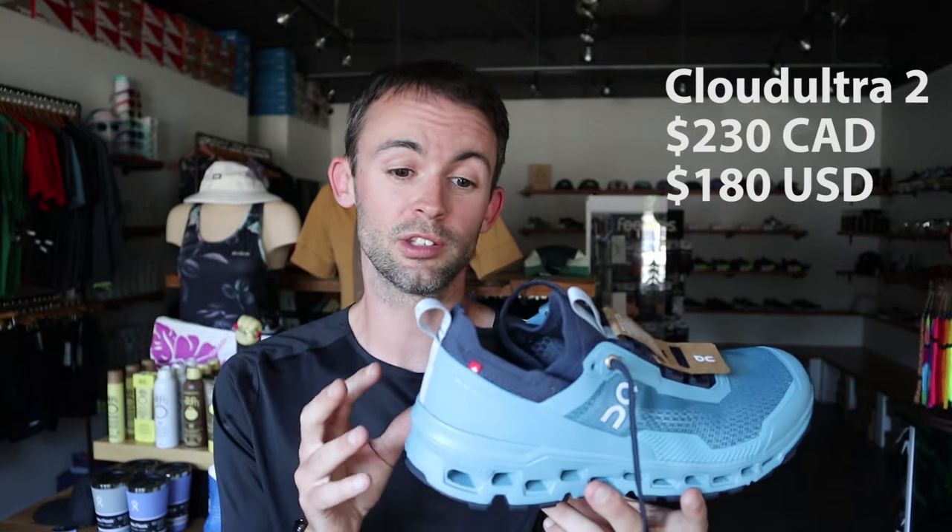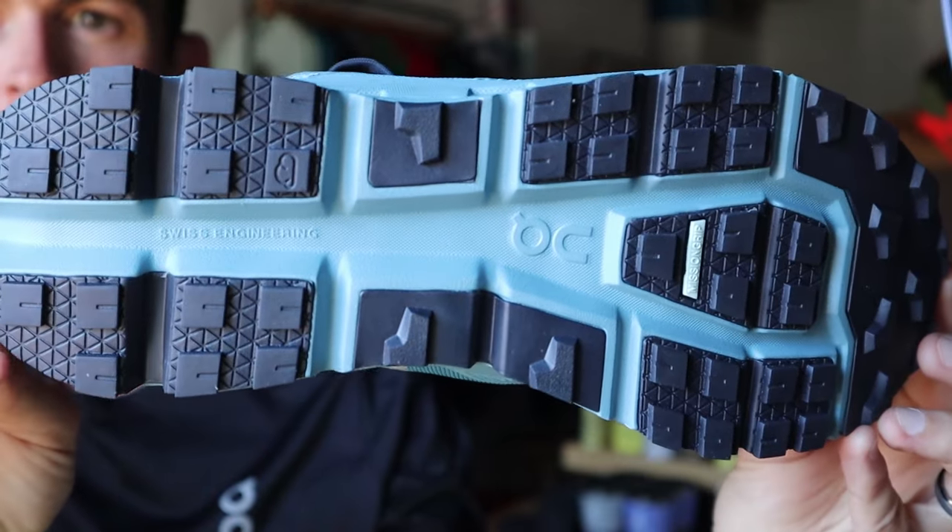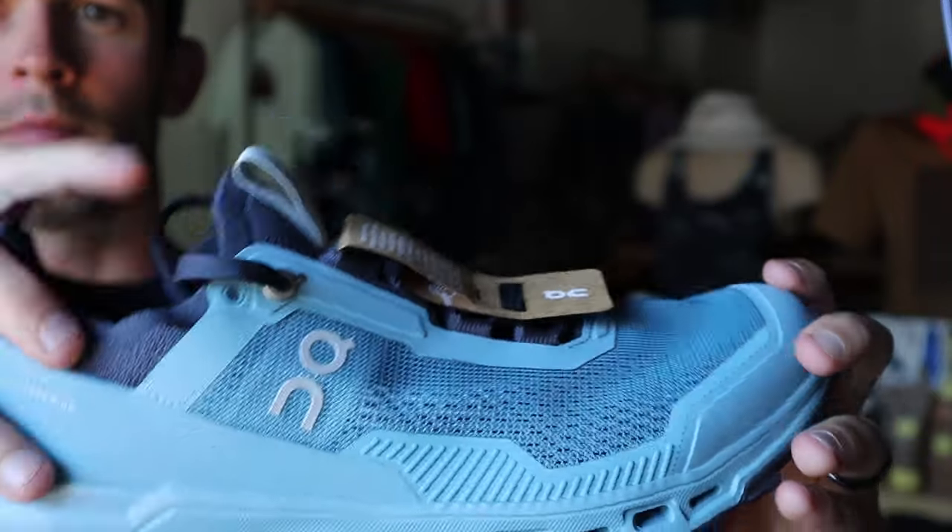Next up is the Cloud Ultra 2. This is my pair, but I haven't tested it yet — though I did do extensive running in the first version. Like the Cloud Vista, it's a door-to-trail option, but with one big exception: it has a lot more cushioning, so it can handle long distances — hence Cloud Ultra for ultra running. Changes from v1 include a sock-like bootie construction that's easier to get on and off, added stack height in the forefoot for more cushioning, softer midsole foam, and supposedly 50% more ground contact on the outsole for better grip. It'll cross over from pavement to hard-pack trails but won't be the best option in really muddy sections. I'm excited to take these out for a long day on the trails.